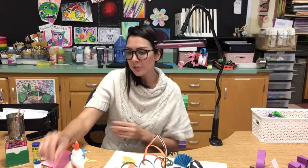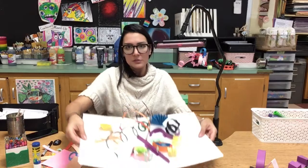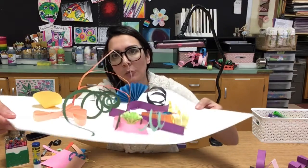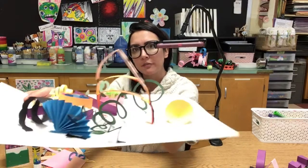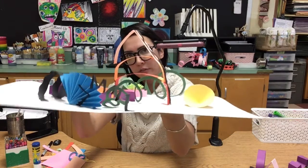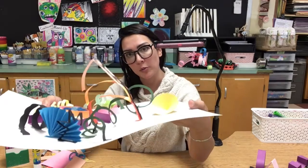We've just finished creating some of our advanced folds, so you can see here what we've come up with by attaching all those. Again, this is on a flat paper, a flat surface, so depending on what you're doing you may need to be a little more creative about how you are attaching them.